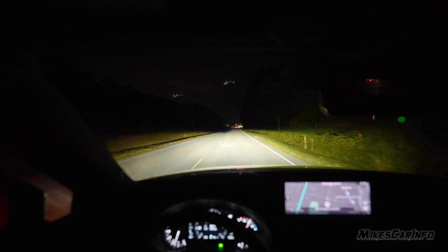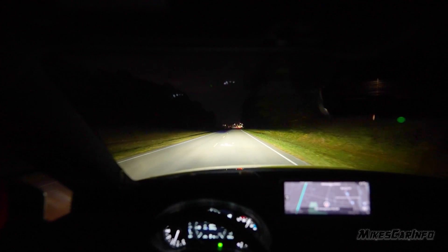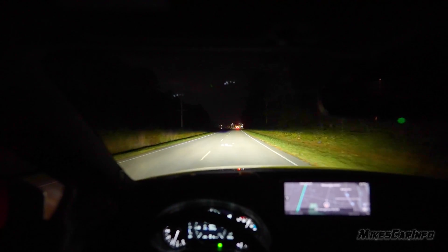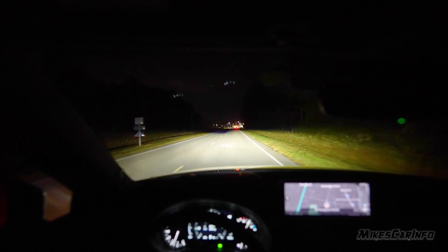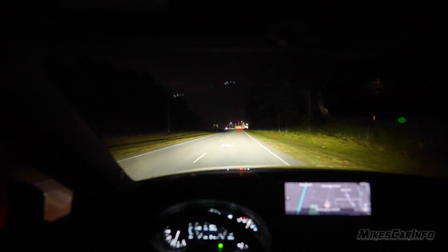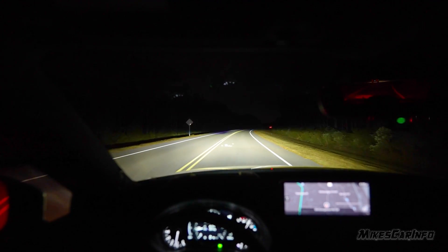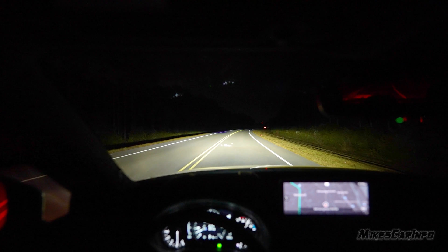That line can go quite a bit higher than on level ground, which could potentially cause a problem by shining bright light in people's faces. The oncoming lane being dipped down helps with that, but it's still an issue for vehicles directly in front of you. Okay, so there are the low beams.